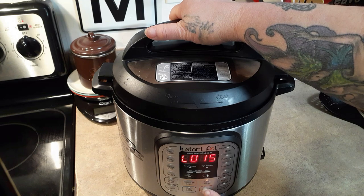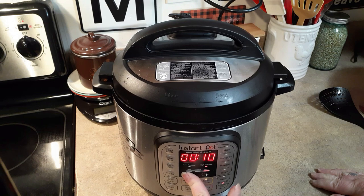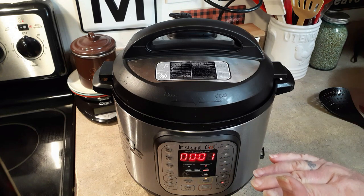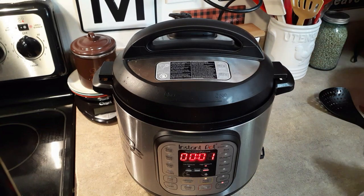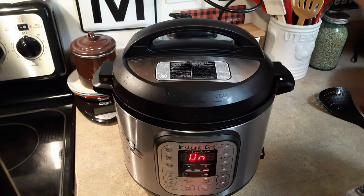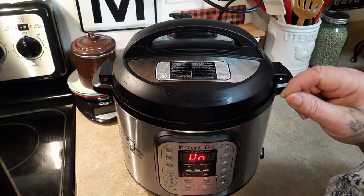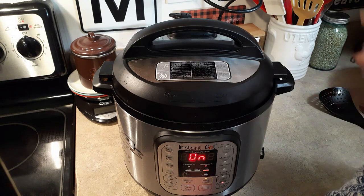Cancel and just put it down to one minute. As soon as it comes up to pressure for that one minute, cancel it and let the pressure release. As soon as it comes up to pressure we're going to release it, and that broccoli — knock on wood because it always is — I hope just because I'm in front of the camera it does not act up. It will be done.